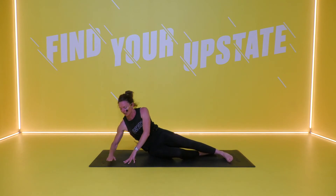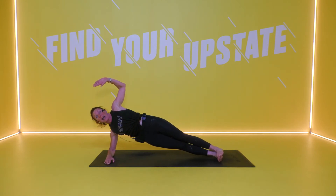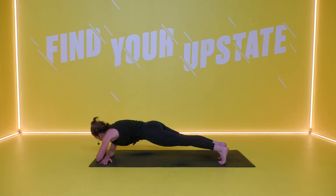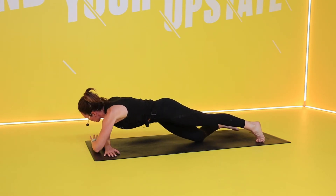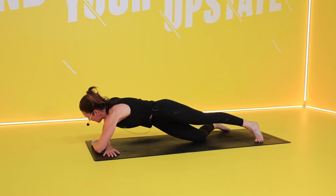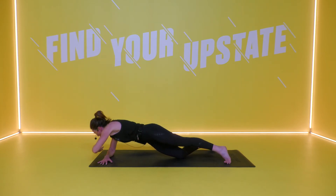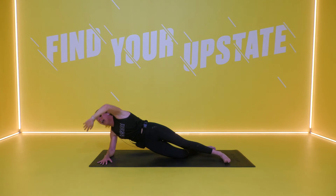Coming into that forearm side plank. Feet along, push up through that bottom hip, cactus that top arm, bring your top foot forward. Rotate it around, squeeze and lift it up. Rotating on the balls of your feet as you bring that forearm down and back up. Modification: drop through the bottom knee, rotate and lift. Drawing through the abdominals, use the side body. Let's go for three more — rotate, squeeze and lift. Two more, rotate, squeeze and lift. One more, down and time.